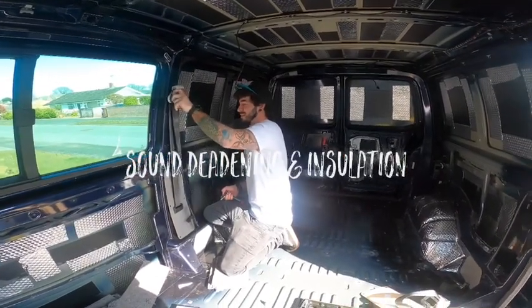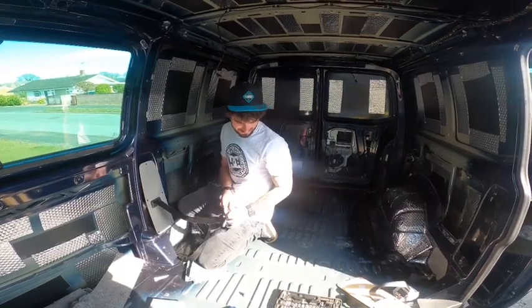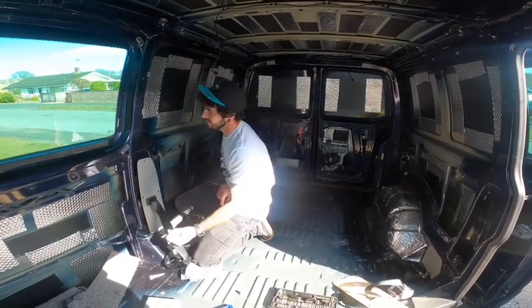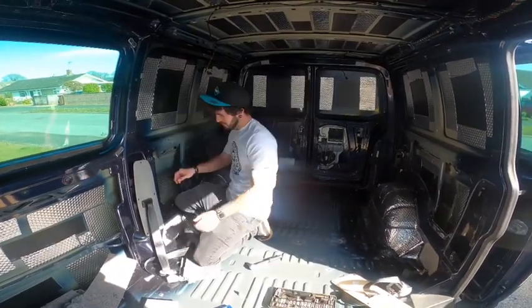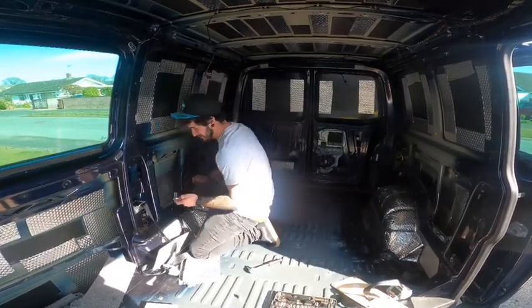Are you feeling relieved? Yes. Very relieved. The seatbelts have finally come out and the van's actually gutted out.